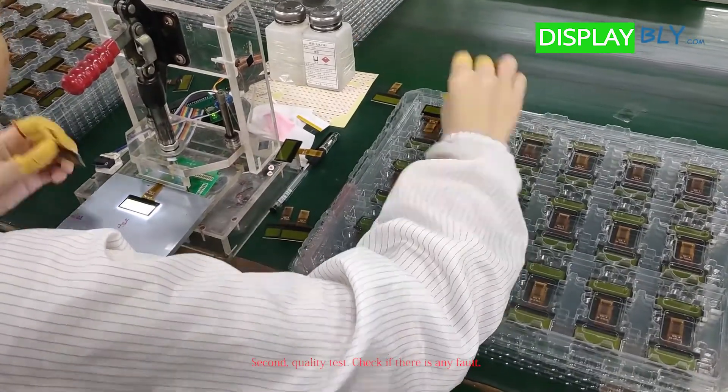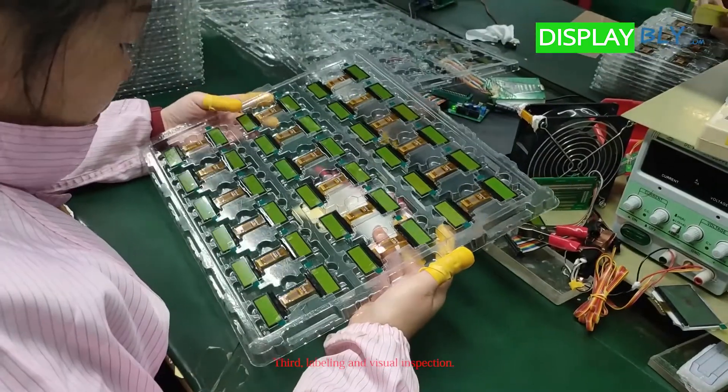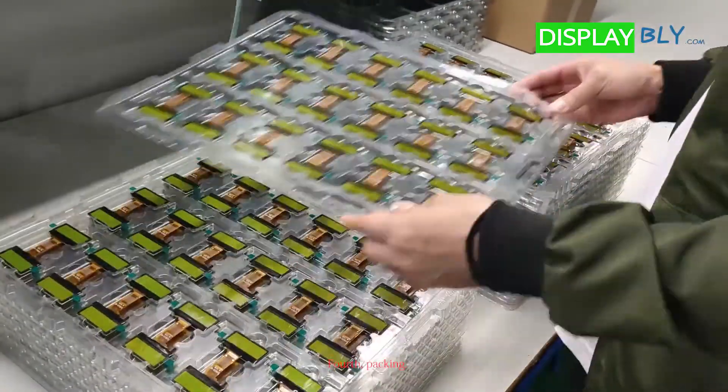Second, quality test — check if there is any fault. Third, labeling and visual inspection. Fourth, packing.